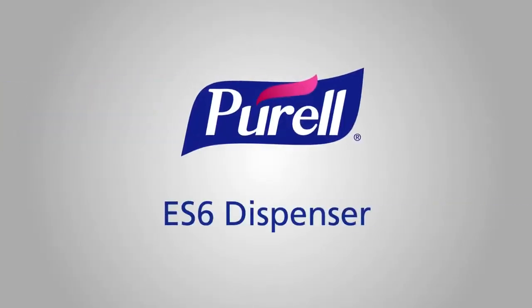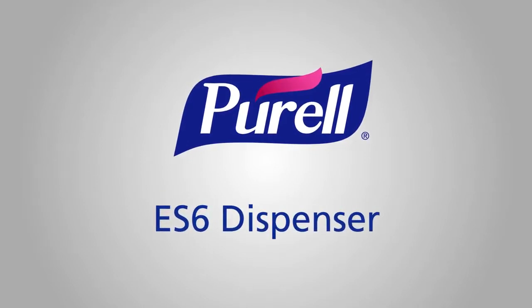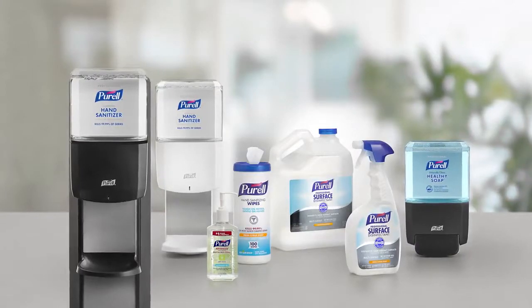Hi, I'm Kate for the Purell Solution. People trust Purell for safe, effective products that reduce germs and support health. Show you care about cleanliness, health and well-being with the Purell Solution.